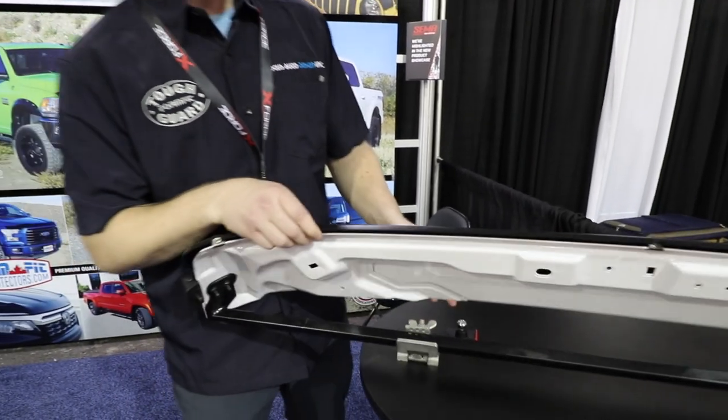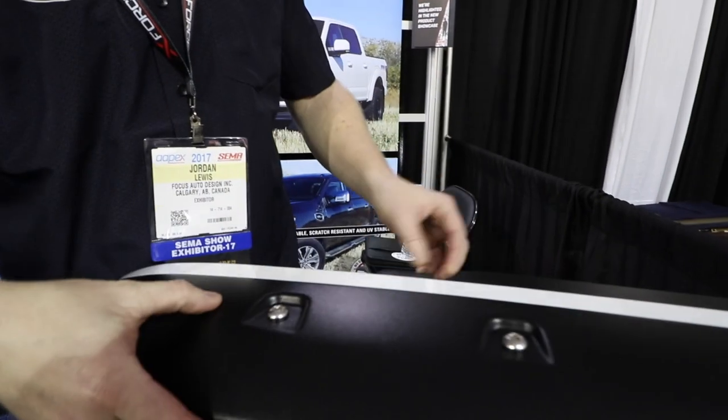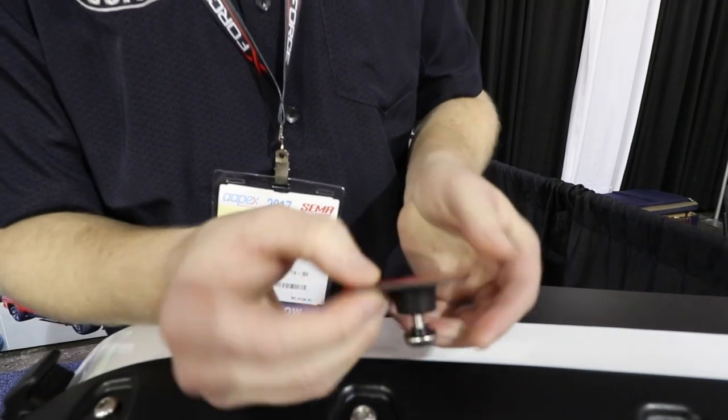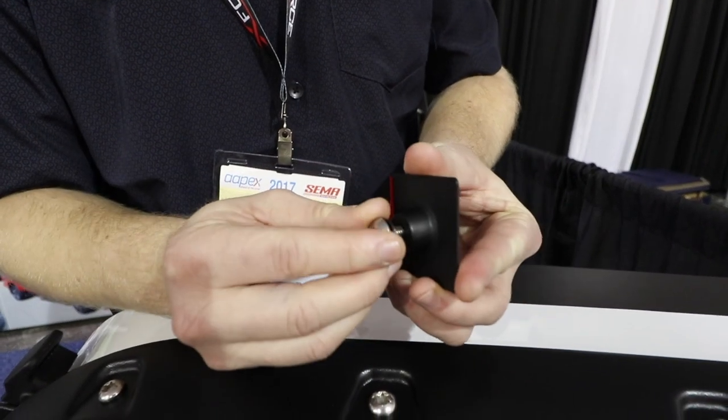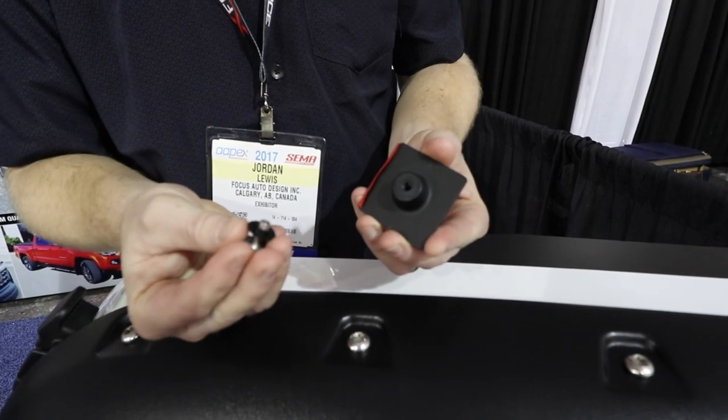You can see it doesn't actually go through the hood. It attaches with a couple of mechanical fasteners. On the back side, the magic is with the pedestals — 3M automotive tape, stainless steel hardware, and a washer on the top right there. It's a patent pending design with proprietary mounting hardware.